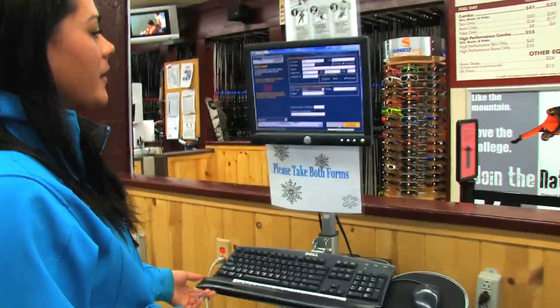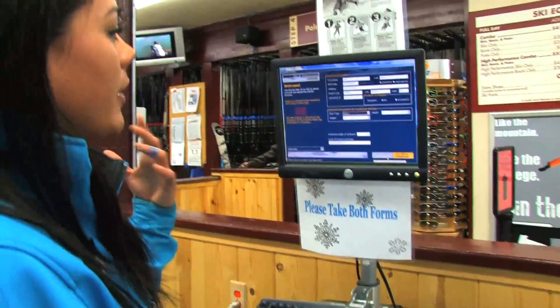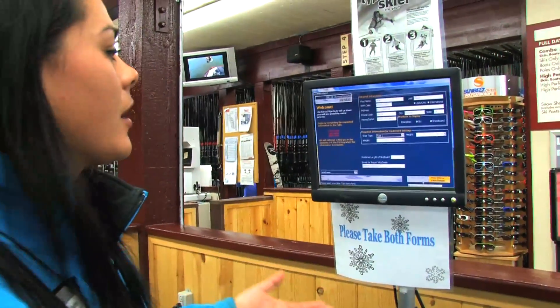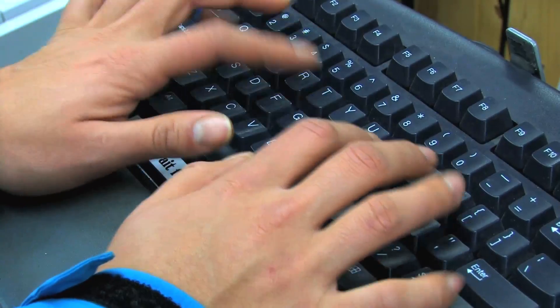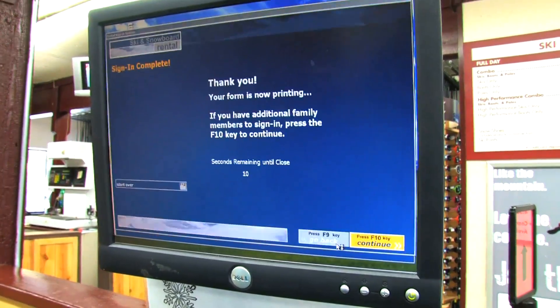So this is step one. This is the computer where you're going to enter in all your information. We have your name, date of birth, height, weight, and skier type. After you've finished entering your information into the computer, you're going to press the F10 key and two forms will print out.